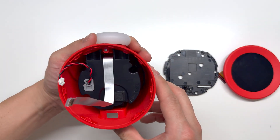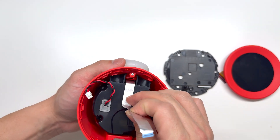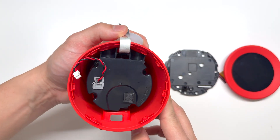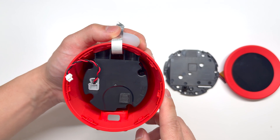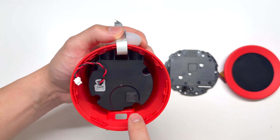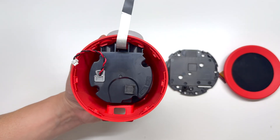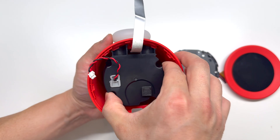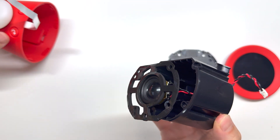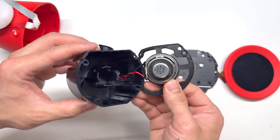Now we've gotten all the front apart on the Nintendo Alarmo. Let's look at the housing again and see if we can take it apart any further. We're going to first peel up on this ribbon cable and it looks like we can remove the speaker — it's got four Phillips screws. Once those four screws are removed, we can pull up on the speaker. It is a 4 ohm, 2 watt speaker.